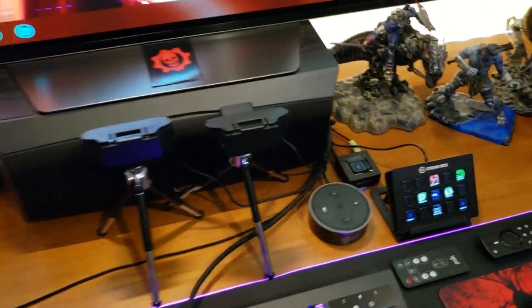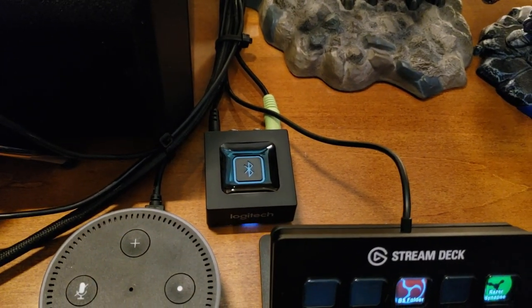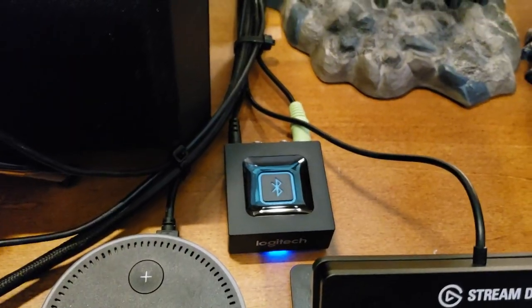So I'm going to unhook my Amazon device, unplug that one, plug it into here, power it up. We've got it hooked up right here — the Logitech Bluetooth receiver with the power plugged in, and the Klipsch THX speaker plugged into the 3.5 millimeter port. Now it's ready to begin.